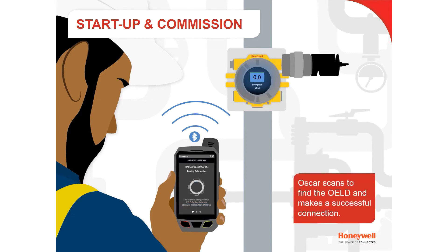Oscar scans to find the OELD, and then makes a successful Bluetooth connection.